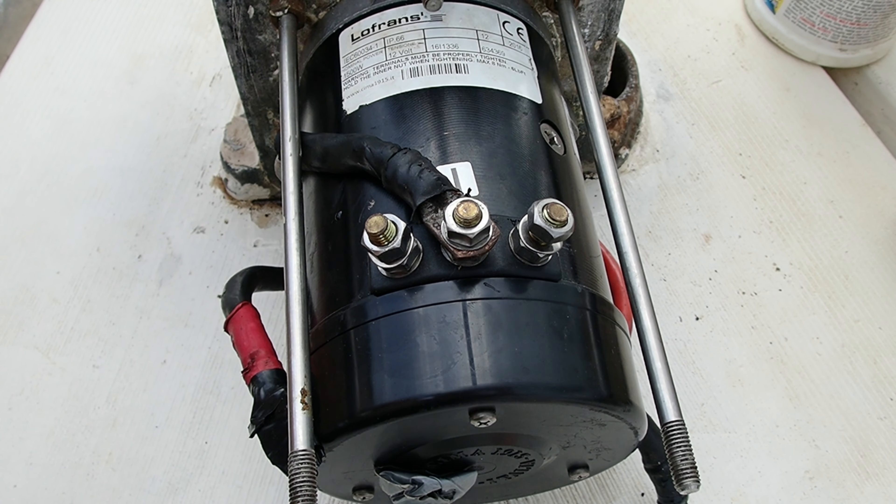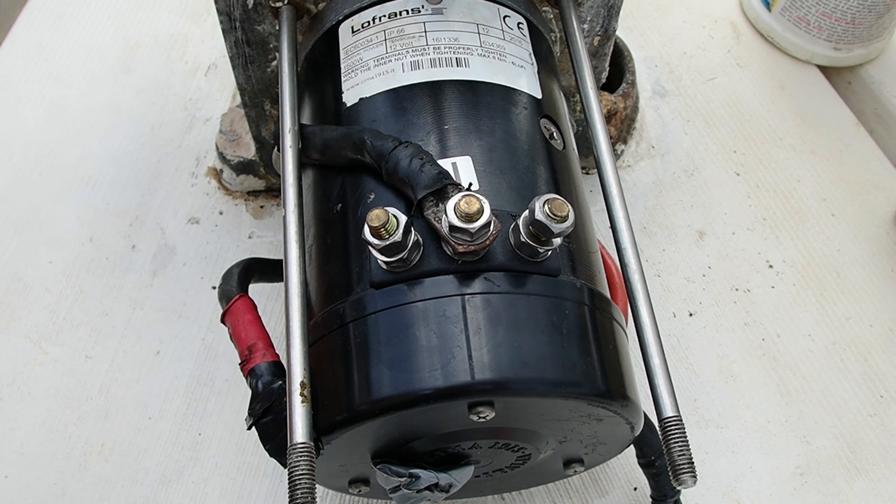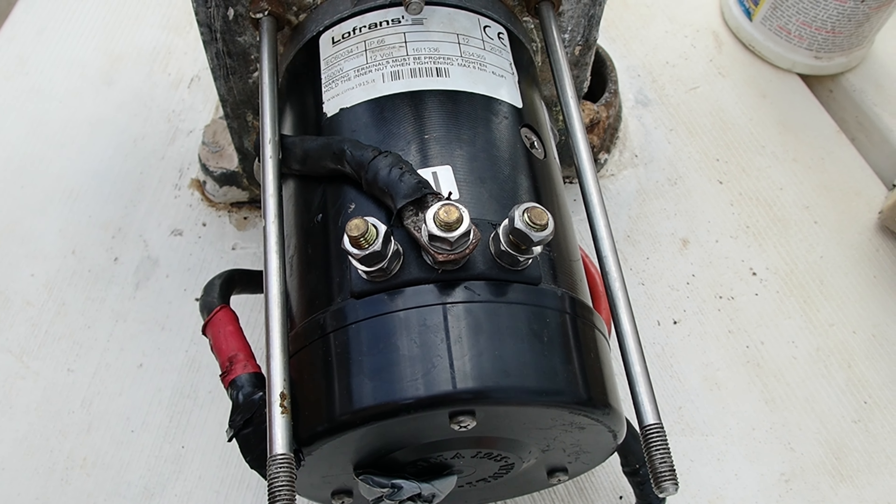Brute force to the rescue — I just pulled really hard and success! That's gonna suck to get off though.